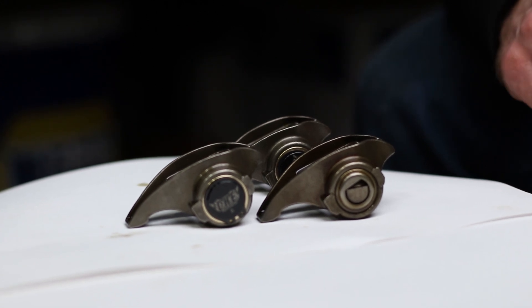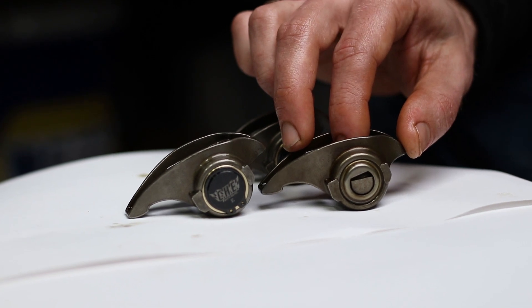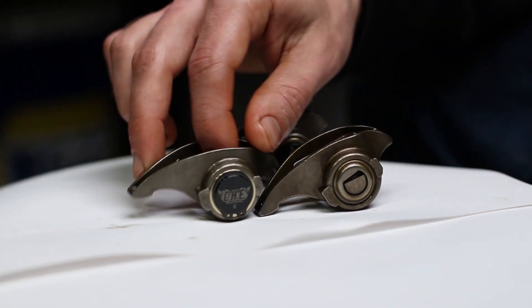What's up guys? Cliff here from The Sunday Drive. In today's video we're going to show you how to upgrade from the OEM needle-bearing style trunnions to an aftermarket bushing style.